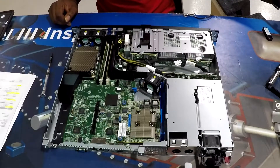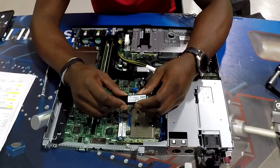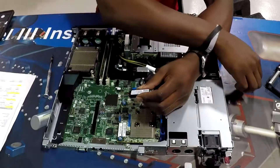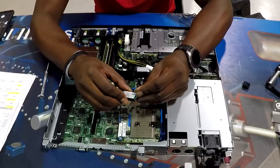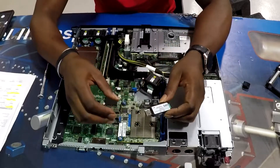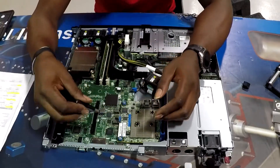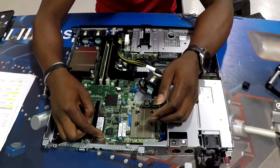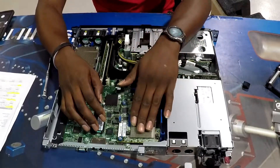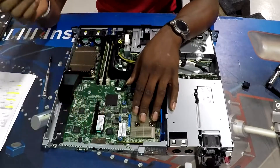Our next part is our HP Enterprise 32GB MicroSD USB Boot Drive. This is where our operating system will be stored. There are two 32GB SD cards installed in this boot drive — it's essentially a USB version of an SD card. It will store our OS and give us better speed and response within our operating system.